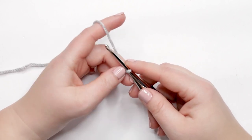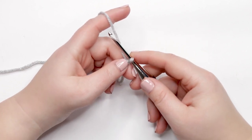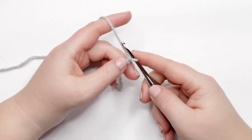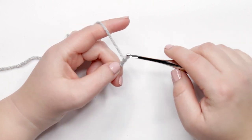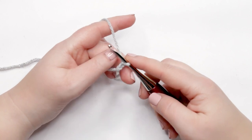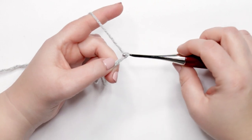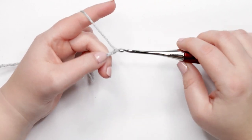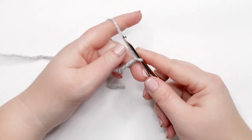To start the pant leg, we're going to do a chain of 20. To do our chain, yarn over and pull through the loop — that's one — then yarn over and pull through again — that's two. Continue doing this until we have 20 chains.